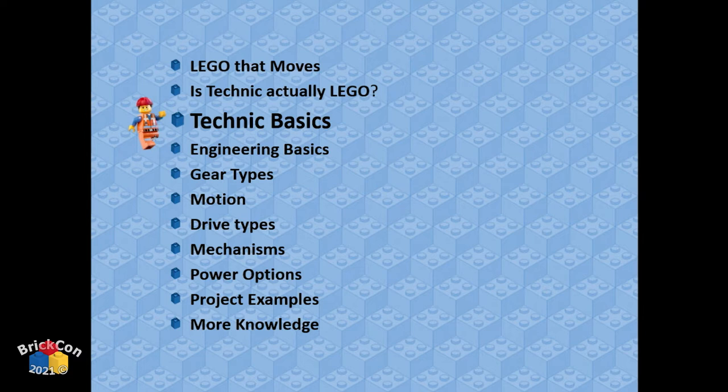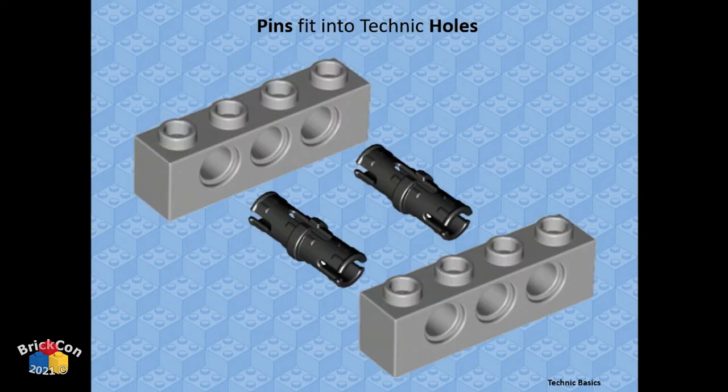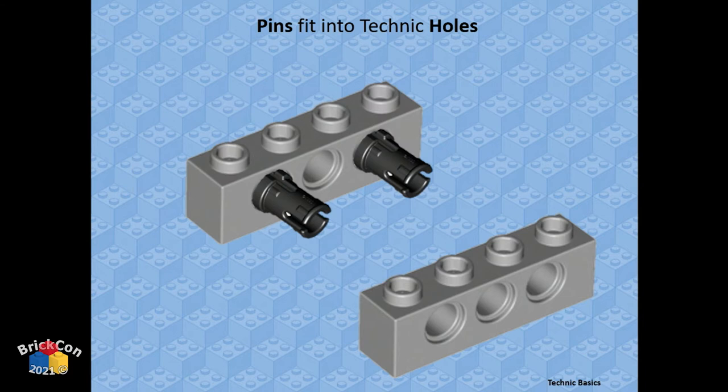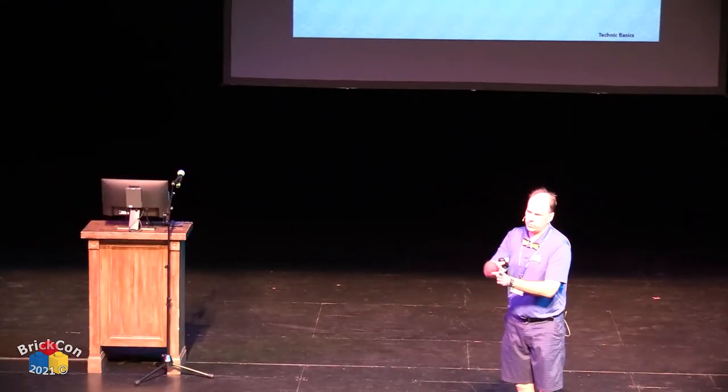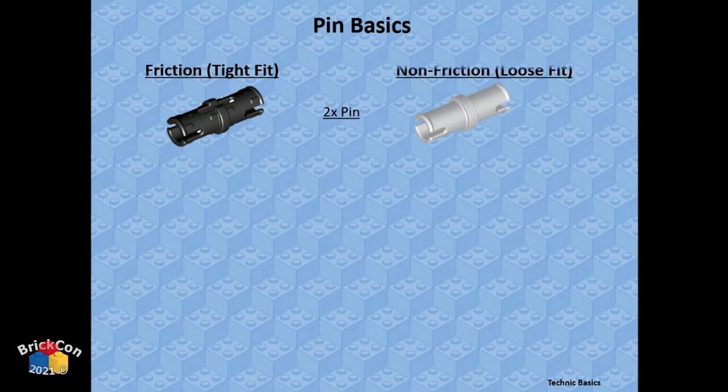What is Technic? For those who might want to try it: you fit things together with holes. Pieces have holes in them, and you use pins — little black things and different color things — to put through the holes to hold pieces together. Instead of clutching with studs, you're connecting with pins. It's a lateral connection method that works pretty well.